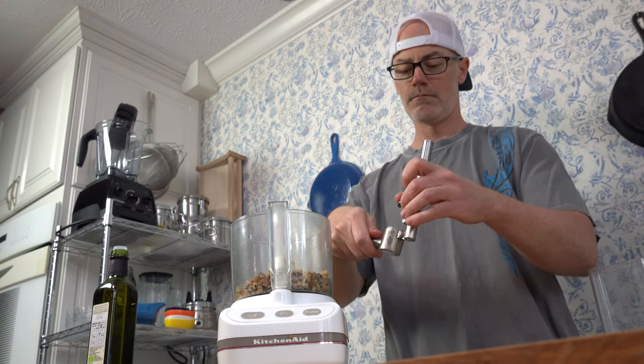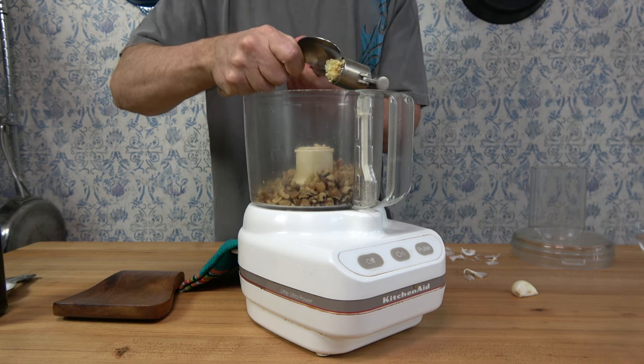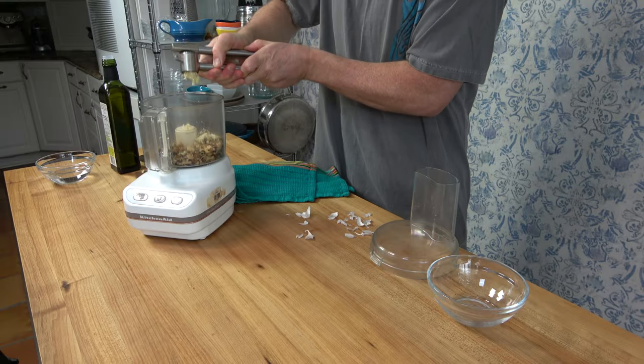That's the great thing about making a homemade sauce — you can make it to taste. If you like a certain ingredient, keep it in. If you don't like it, substitute it out with something else that you like. Or if you want to expand your mind with different flavors, experiment. Live a little bit.